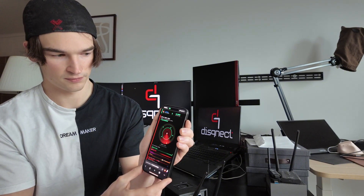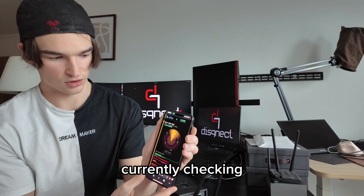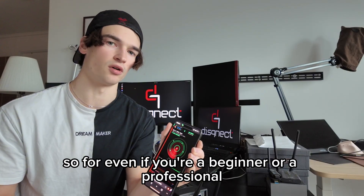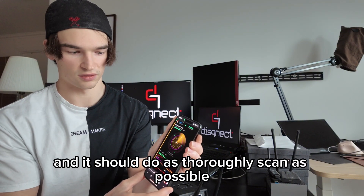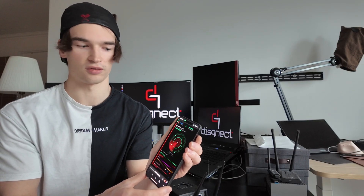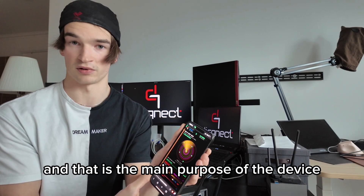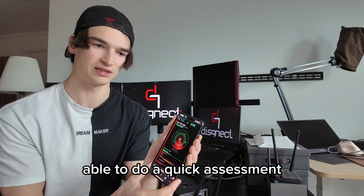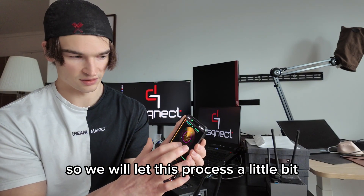I think that is pretty cool. I wanted this to be as simple as possible, so whether you're a beginner or a professional, you should just start a scan and it should do as thorough a scan as possible without you needing to remember lots of commands or tools — it just handles this for you quickly. That is the main purpose of the device: to make even beginners or professionals able to do a quick assessment and even perform actions against targets. We'll let this process a little bit.